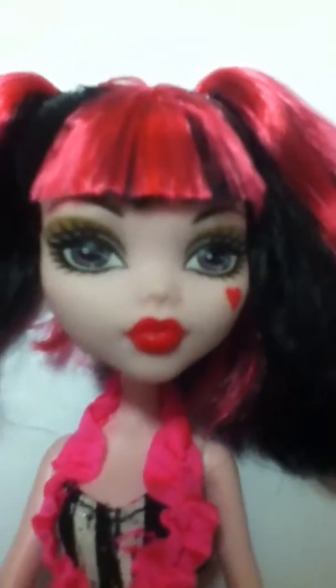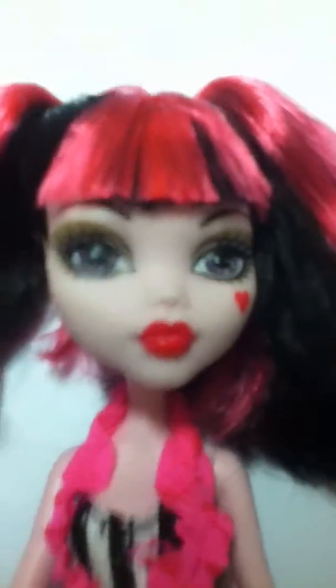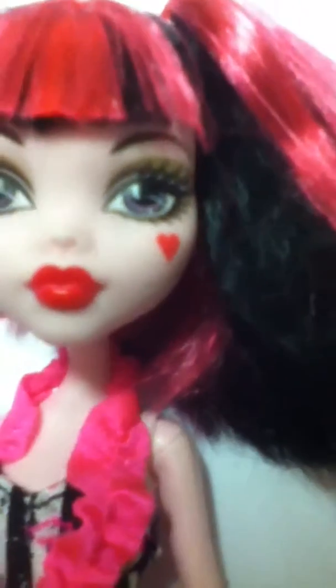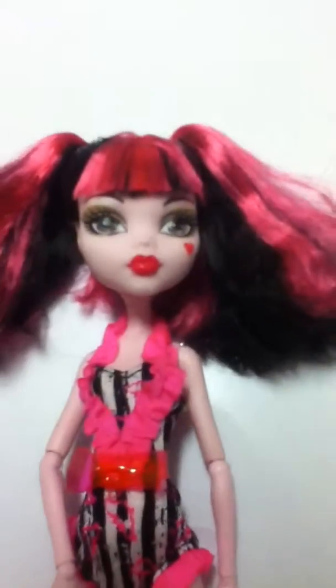As for her face, she has a brownish, kind of silver-grayish eyeshadow. The bottom part of her eyeshadow is kind of whitish-silver and the top part is just silver. She's got the classic heart on her face. She does not have fangs — apparently they made two versions, one with fangs and this one does not have fangs, which I think is really unique.